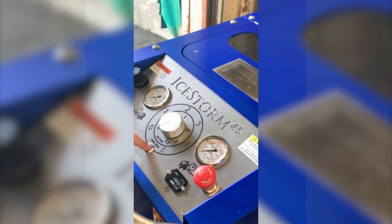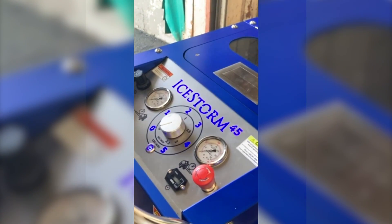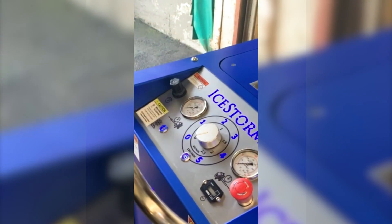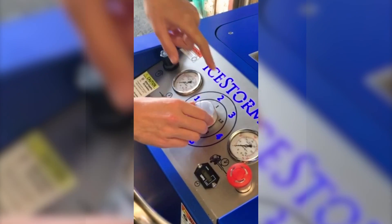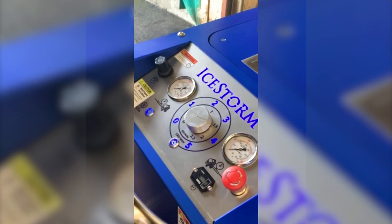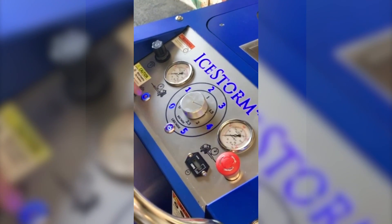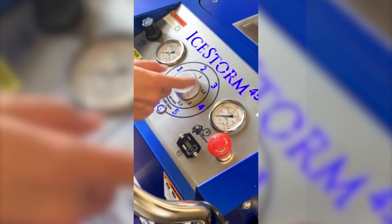So we press the on button here. The panel lights up — we're good. You can push it into dry ice mode by easily hitting this button. That changes some of the internal mechanisms in the machine, so the dial still runs from a low to a high of dry ice, and the machine runs a little bit slower and compensates for using that different type of media. But for this, we'll turn the dry ice button off and blast with ice today.